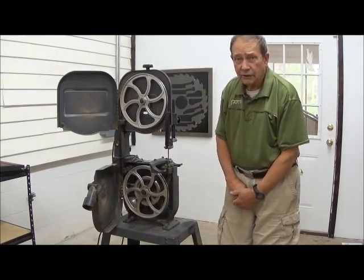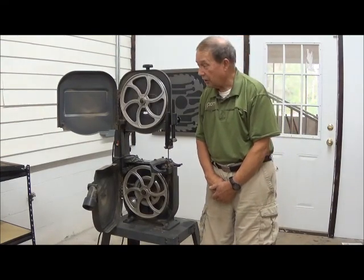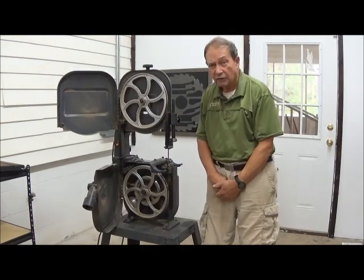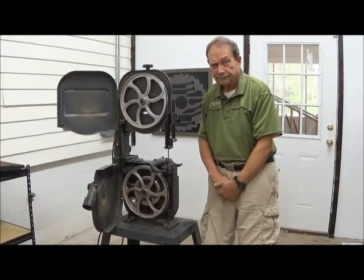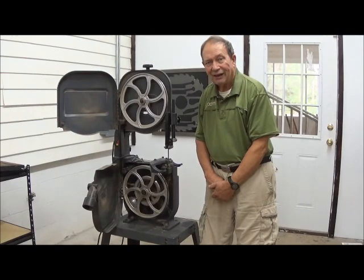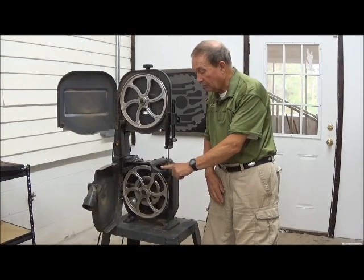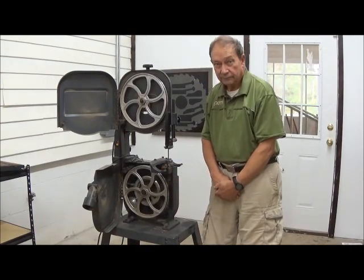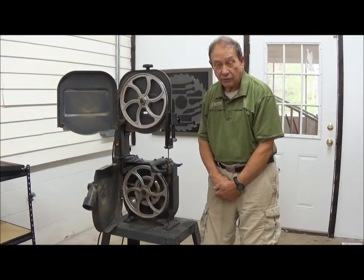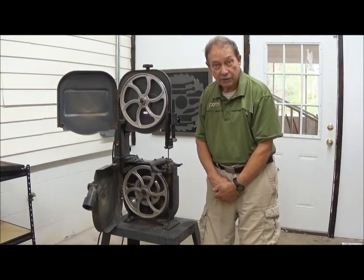We went to a Woodcraft store, which is a national chain, and bought a fence that does fit some Craftsman saws, but it didn't fit as-is. We needed to mount two screw holes on this table, and no screw holes were there. Fortunately, we have a local machine shop which does excellent work, so we took the parts down there and had them drill and tap these two holes.